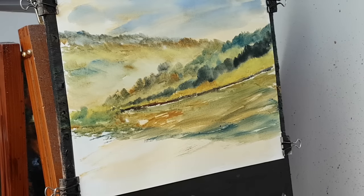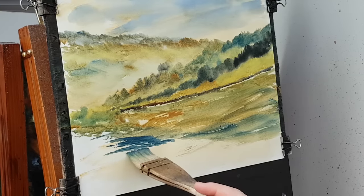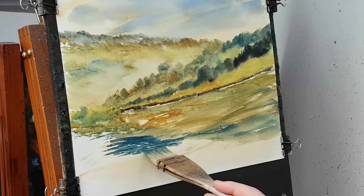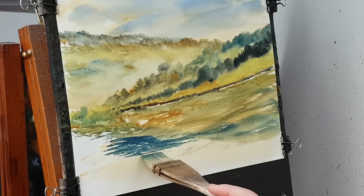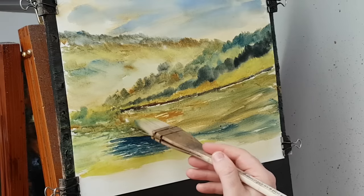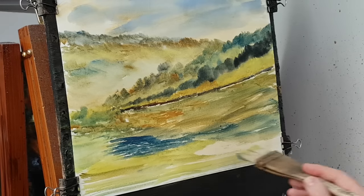Down here, into a bit of Ultramarine. There's just a bit of water visible in the photograph, so I'm just going to pop that in there — just leaving little bits unpainted, just to make it look like little ripples or something in the water. Just tiny little gaps. Nice and light, just sweep that across.